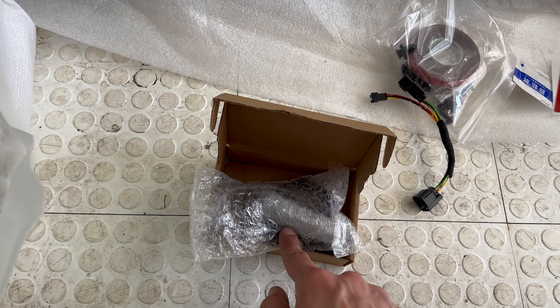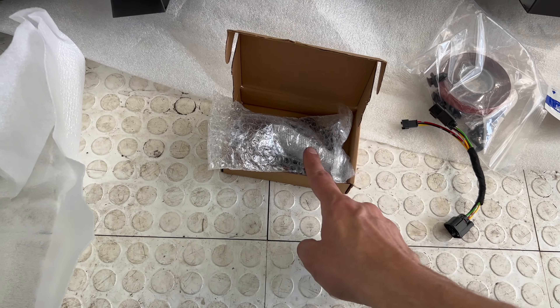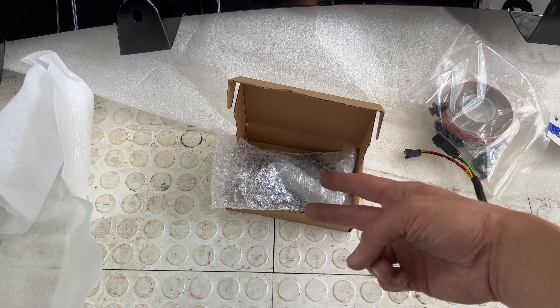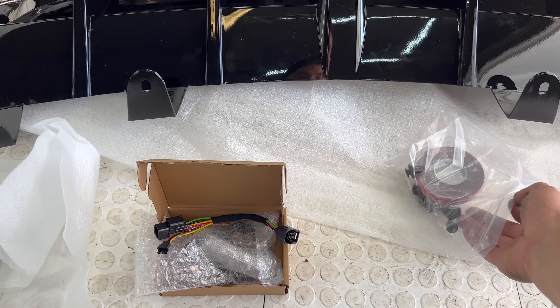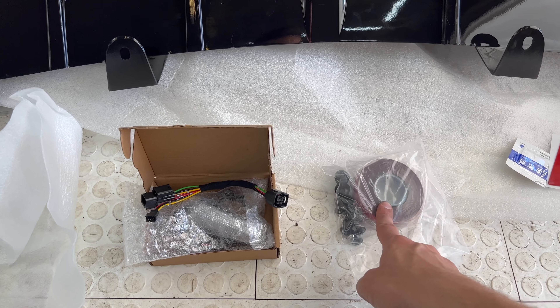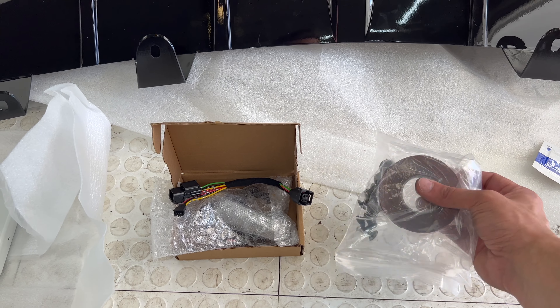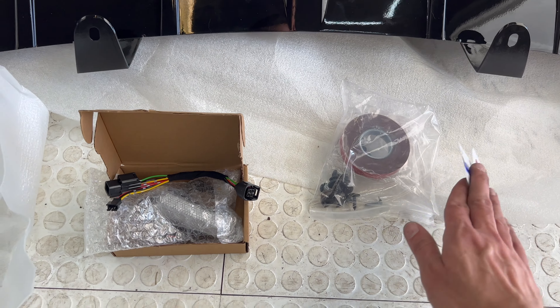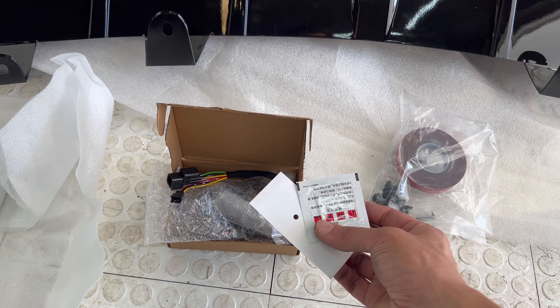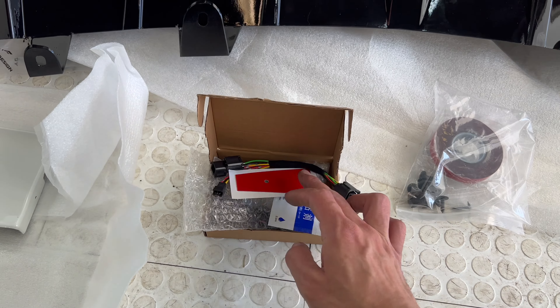You'll get a white one as well, and you'll have the option for strobe effect or solid effect. It comes with its own harness, so make sure you use that instead of the one that comes with the red one. You also get good quality tape — not the cheap stuff — and the hardware, plus an adhesive promoter.